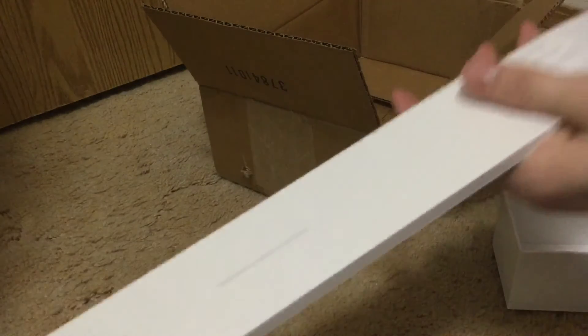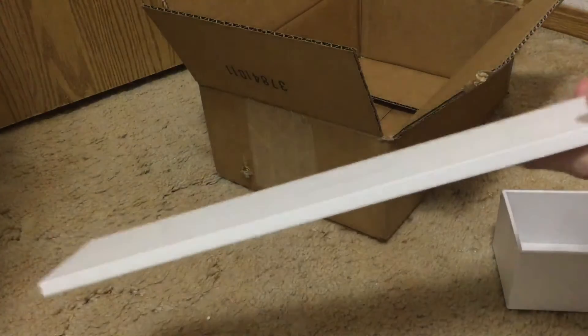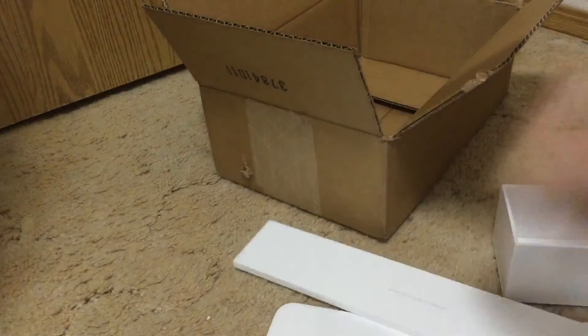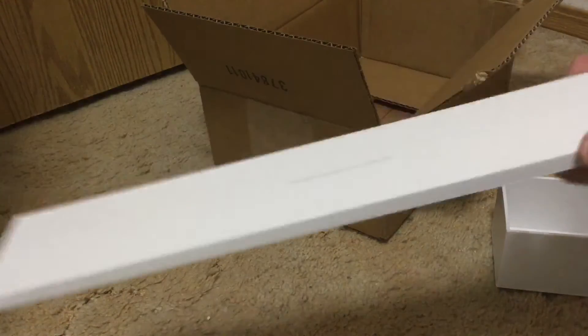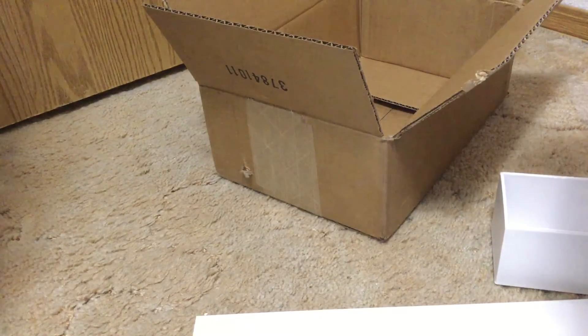I never had an Apple Watch before so I'm not sure exactly what this is — I'm guessing these are instructions telling you what to do, how to set it up, how to charge it. And actually I did not expect this — you get an extra band on this side at least, so that's pretty nice. That's why I didn't get both sides, which is kind of odd, but at least they include an extra band with the holes — or whatever they're called.